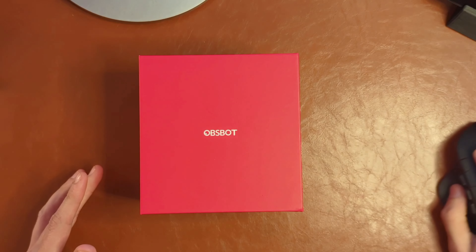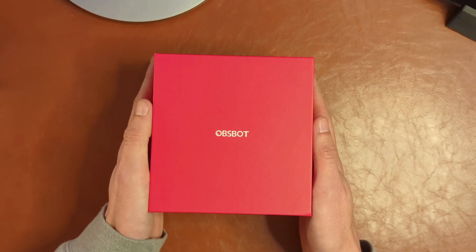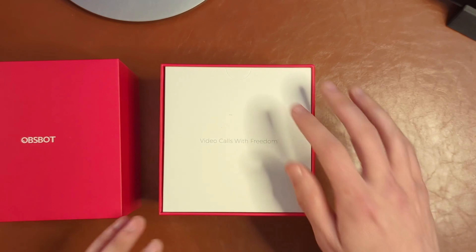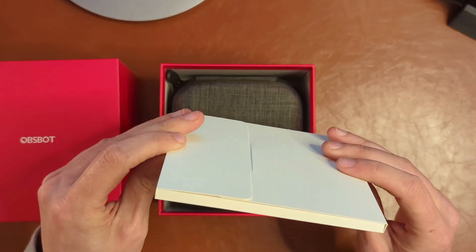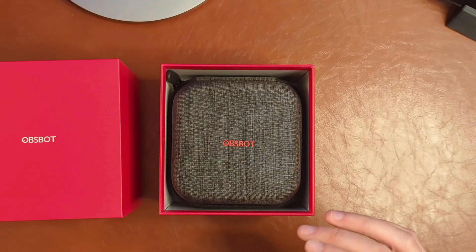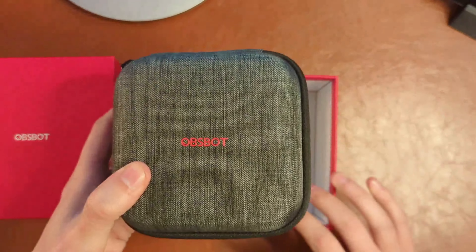We definitely have a fairly premium unboxing experience. Sometimes the boxes these things come in look a little cheap, but that really shouldn't be the case as this webcam does retail for $239. This is not a cheap webcam — not your Logitech C920 or C922. This should be something far superior. It looks like here we have booklets and instructions, which for this camera you might actually need to read, as it can do a lot of pretty interesting things.